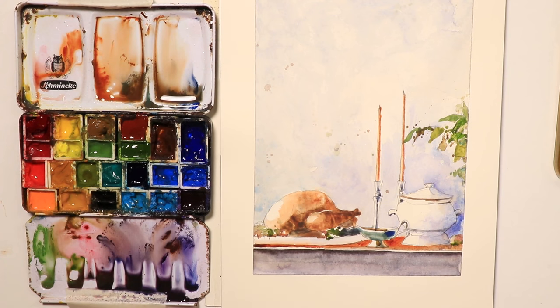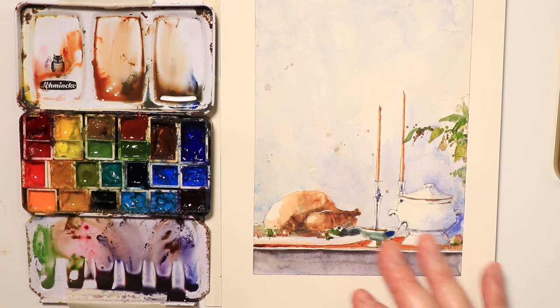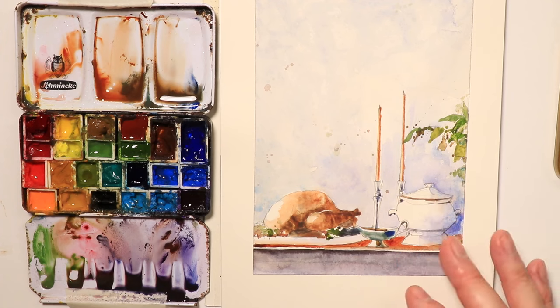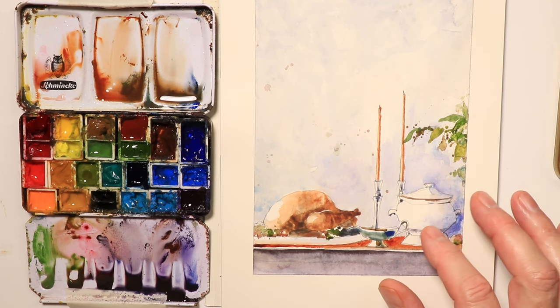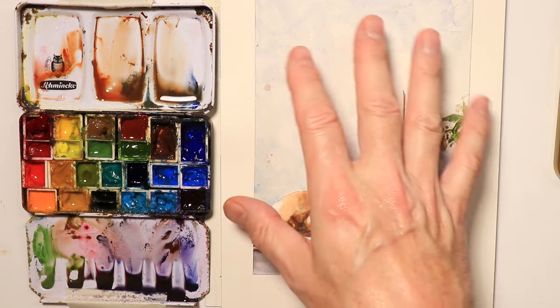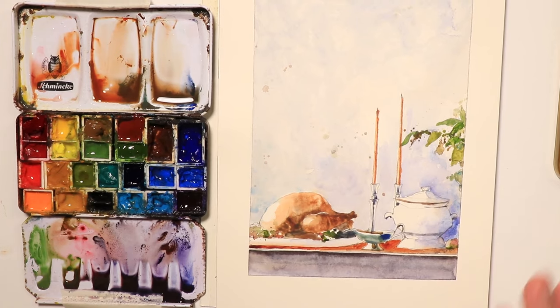Welcome everyone, it's Chris, thanks so much for coming by. We're going to be doing a really fun holiday-type painting where we're going to create a dinner table setting. There's some turkey or chicken, a few candles, a flower arrangement on the right-hand side, a terrine with maybe some soup or hot food, a gravy boat, and some beautiful swirling paint on the wall in the backdrop.